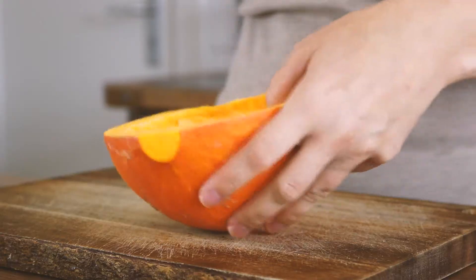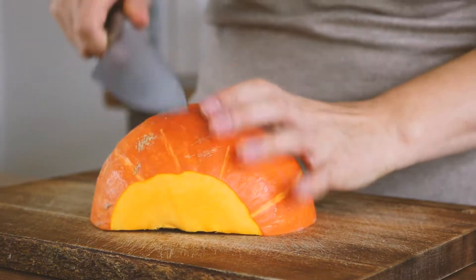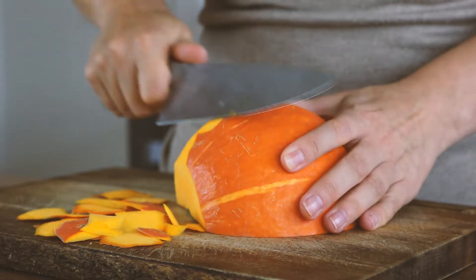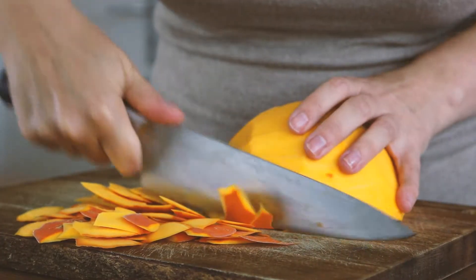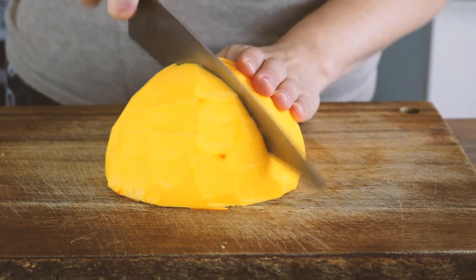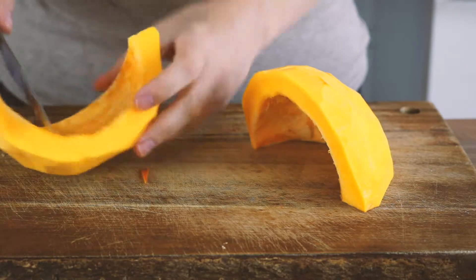Remove the seeds and remember to save them for other purposes. Even though the skin is perfectly edible, in this case you want to take it off so we can get a nice and smooth soup. Cut the pumpkin into smaller pieces and set aside.